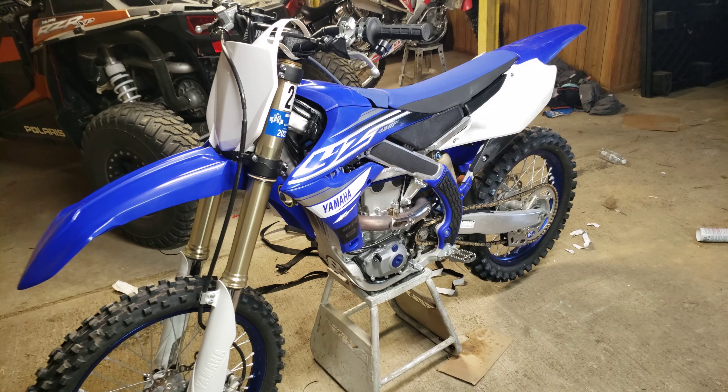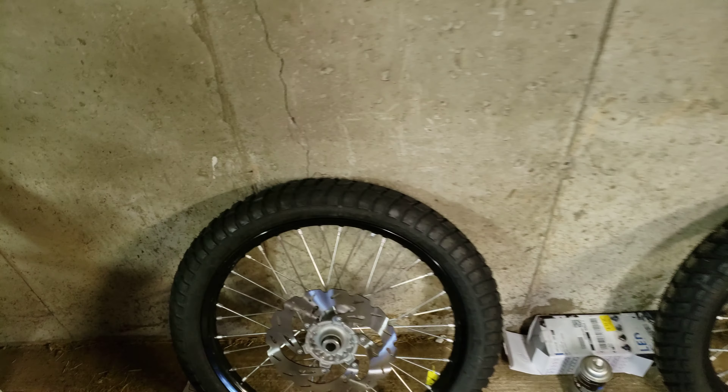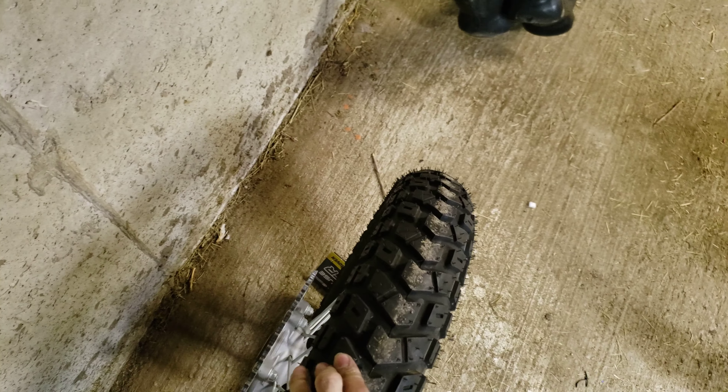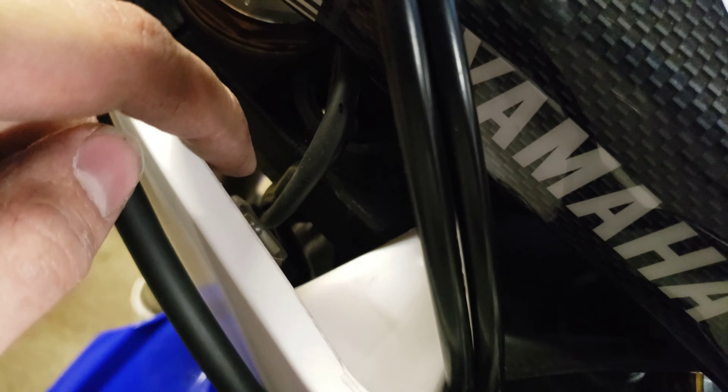I thought I would make a quick video on what I did here with my 2019 YZ450F. I'm actually going to be making this bike street legal. Here's the extra set of wheels that I have with some dual sport tires on them. They're just stock 2019 450F wheels and calipers, everything. And as you can see, I've got my headlights right here up front mounted on the fender.